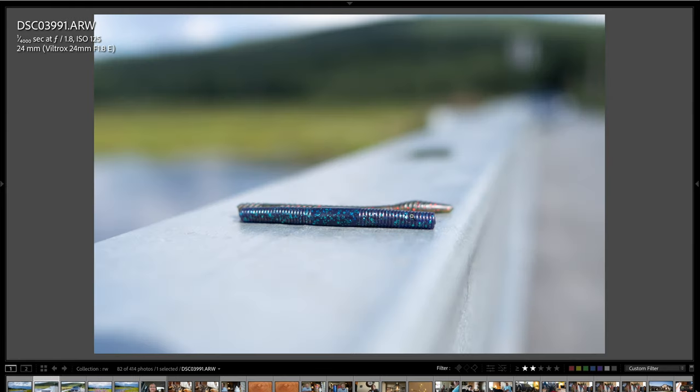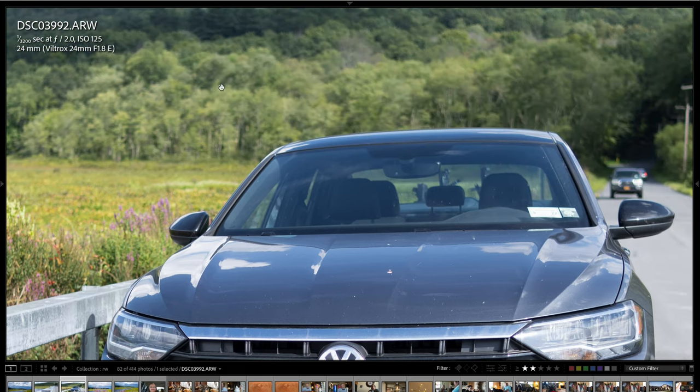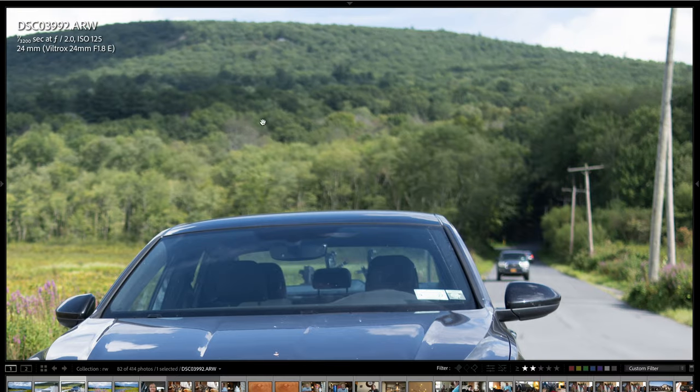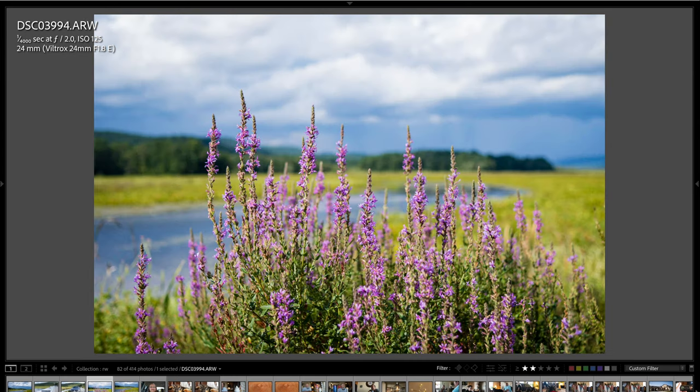Here's a minimum focus distance shot focused on somebody's worm lure — just look at that buttery background, nice and creamy. Looking at the front of my car, it's really sharp and the background is out of focus. You can see a little bit of good separation from the background considering how wide this lens is — 24mm is pretty wide on a full frame camera. I was shooting at f2. Here are a couple more snapshots — focused on the flowers in the foreground, and you can see the background blur is really nice with a great depth of field.